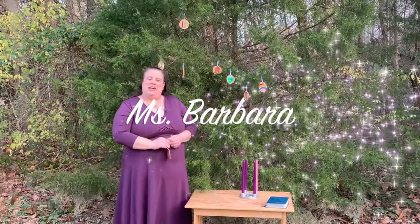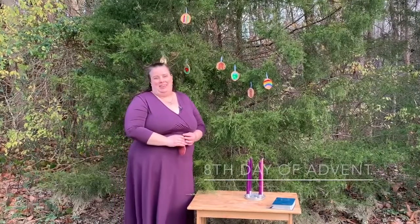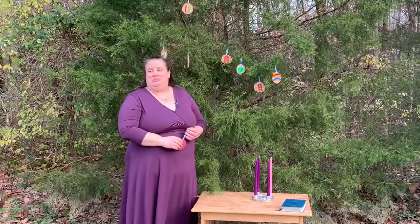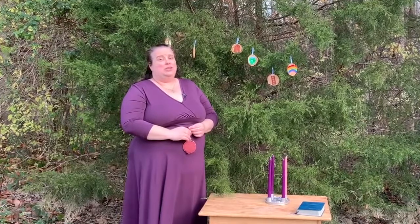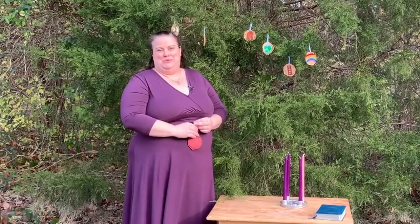Welcome back to the Jesse Tree Advent series. Today is the eighth day of Advent, or December 8th. Today we're going to begin talking about a character that we know very, very well from the Bible — Moses. We met him when he was a baby in the basket, but he is going to go on quite a long, long journey for God. And today God is going to speak to him in a very unusual way.